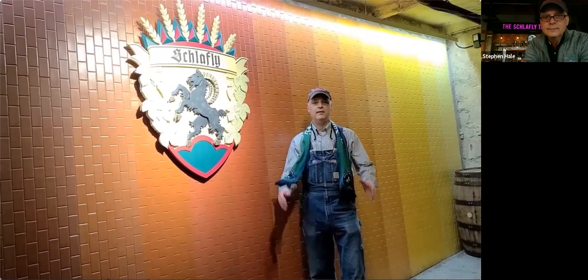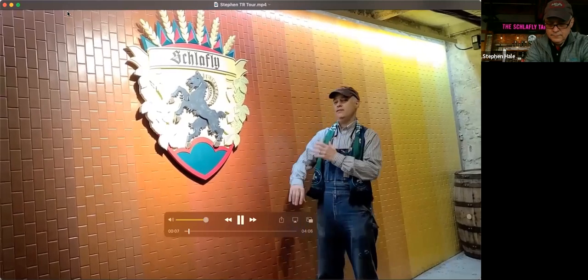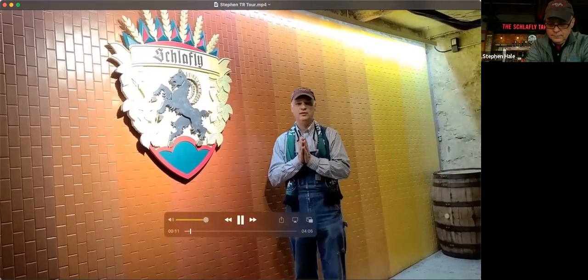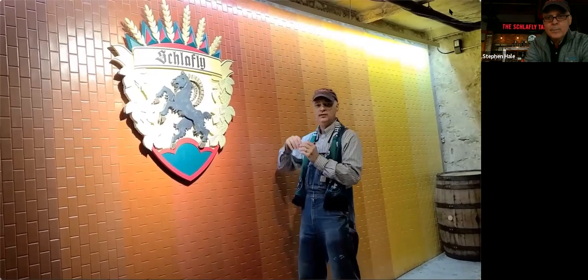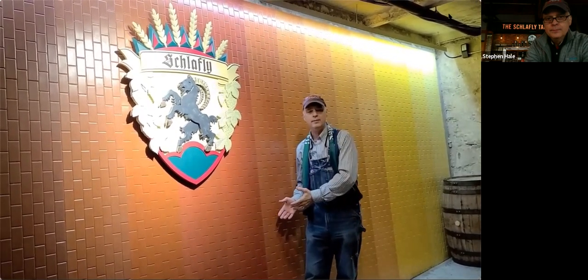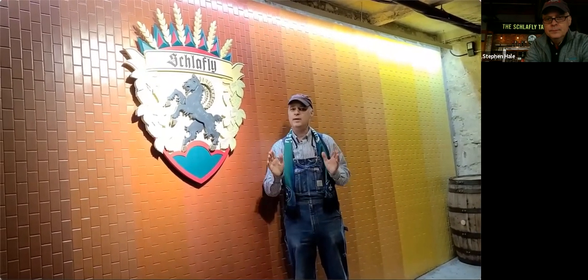Stephen Hale here from Schlafly Beer. Very excited you have joined us today. I am standing in front of the SRM color wall here at the historic Schlafly Tap Room in downtown St. Louis. As a quick explanation of what a color wall is, the colors of beer can range from very pale light in color like our Kolsch, through our pale ale and other amber colored beers, all the way up to the big stouts like oatmeal and imperial stout.